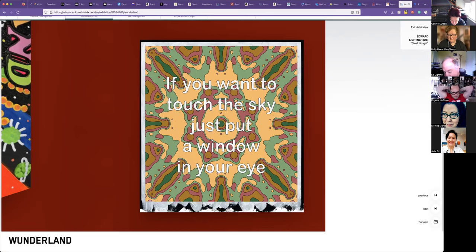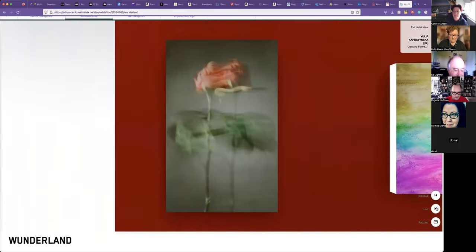Very cool. Well, thank you, Edward. And I think that makes it for us. We do have an open call — our next one is Einheit, which is Unity. Everything's due by the 28th. And then we will also be releasing April's theme pretty soon too.